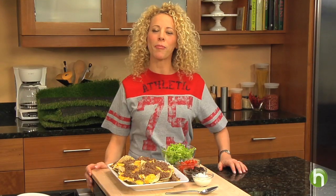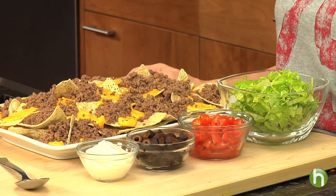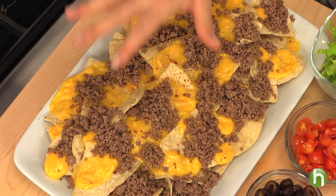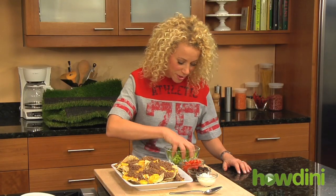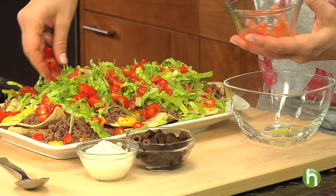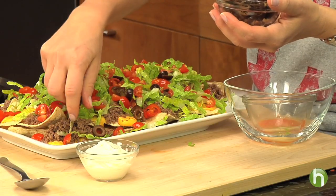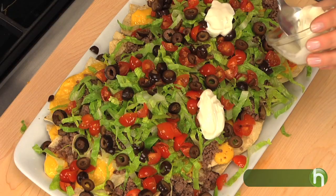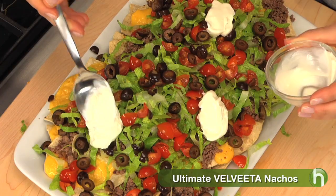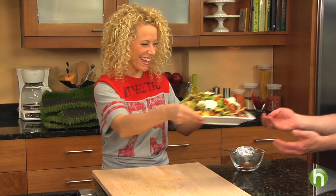Next up I'm going to make something a little more substantial for everyone. I went ahead and melted some Velveeta on top of some nacho chips and topped all of this with extra lean ground beef. Now I'm going to finish them up — I'm going to put some lettuce on them, some tomatoes, some black olives, and then top it off with some sour cream. That should hold them over for a little while.